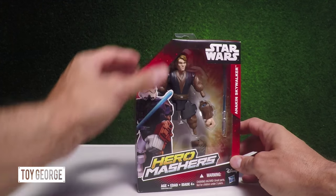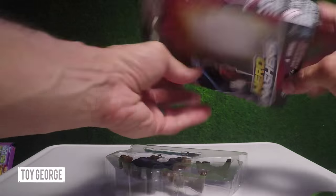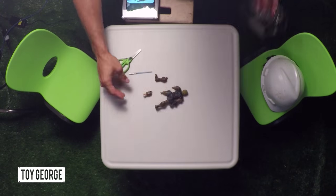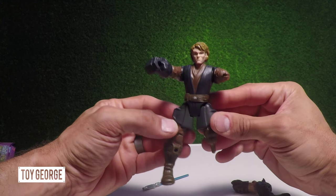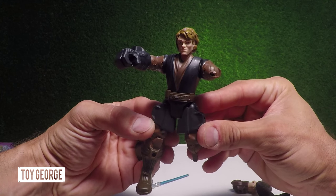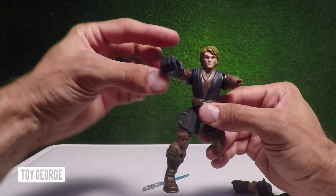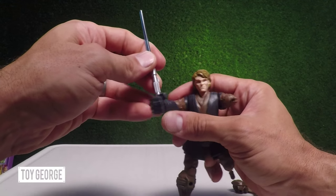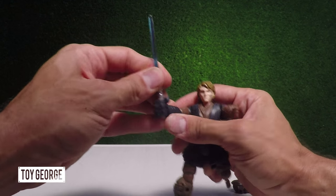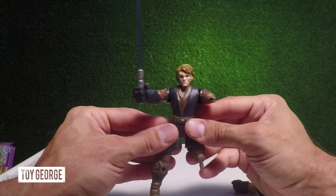Let's go ahead and open this up. Here we've got Anakin Skywalker. Let me get him nice and close. He's got a little hand here where you can put the lightsaber. Put it right here. And everyone wants a lightsaber.